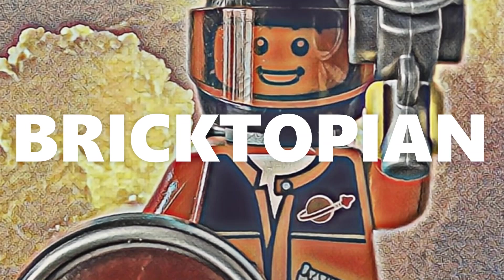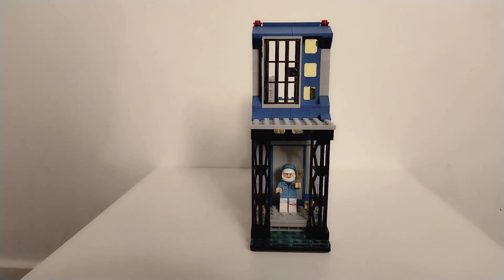Hello, it's Bricktopian here and today I will be taking a look at another MOC that I am working on. This MOC is for the classic space theme and I have done it so that it is actually compatible with modular buildings.